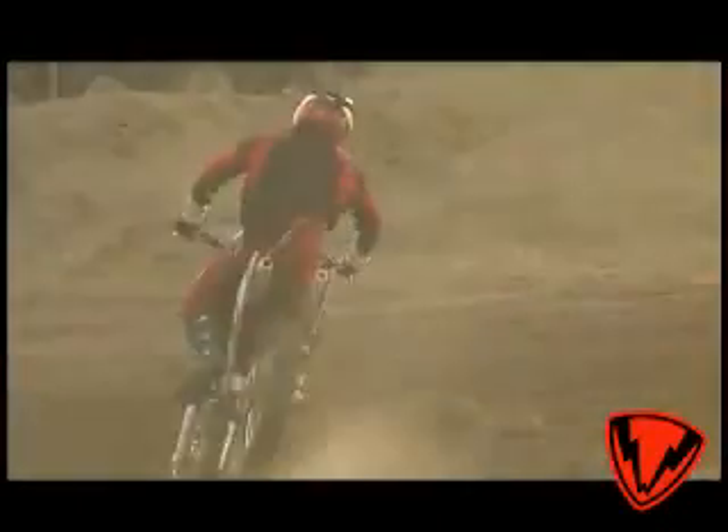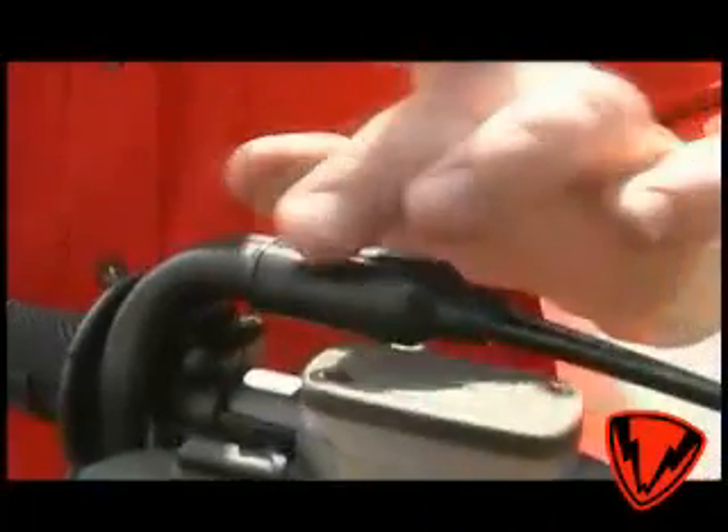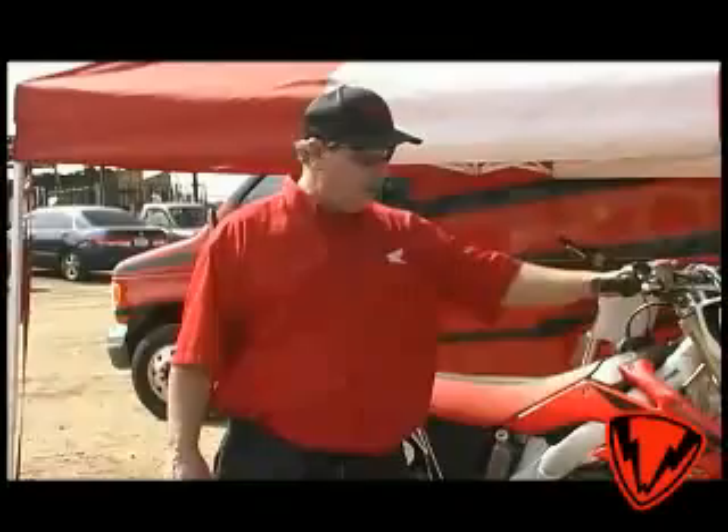We also have new lightweight material on the rear chain slider and guide to lighten up the weight a little bit. There's also a new one-piece throttle cable cover to keep the mud out of the grip assembly. The CRF250 doesn't have many changes, but the changes they made make quite a bit of difference.